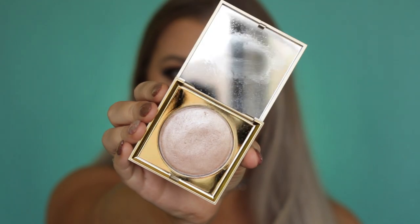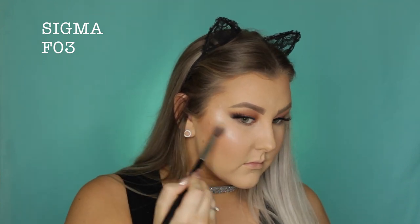And then to highlight, I used the Stila Heaven's Hue highlighter in Kitten, which as you can see is absolutely beautiful. It's like a putty highlighter — really odd consistency, but so beautiful. I would highly, highly recommend these highlighter powders.